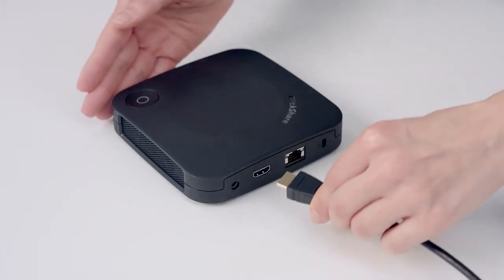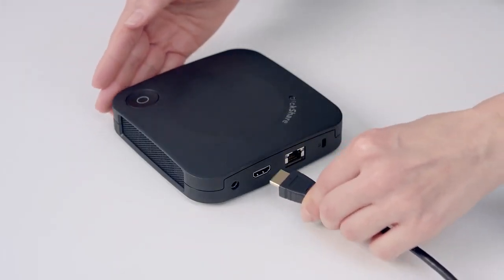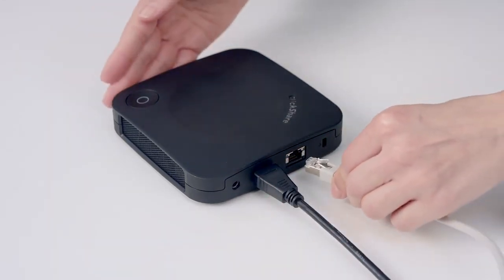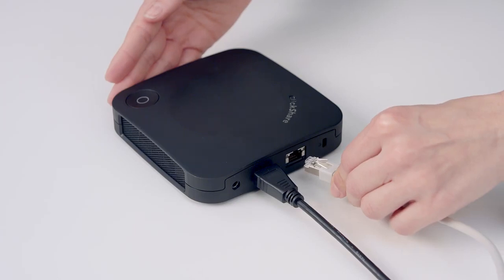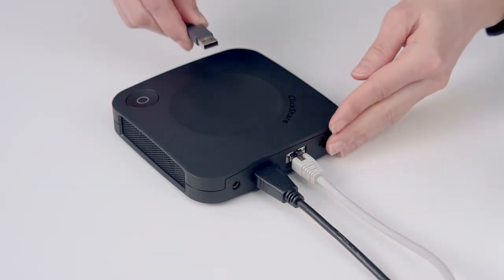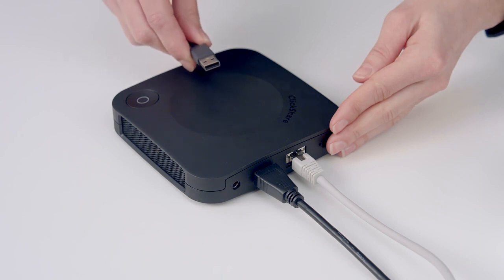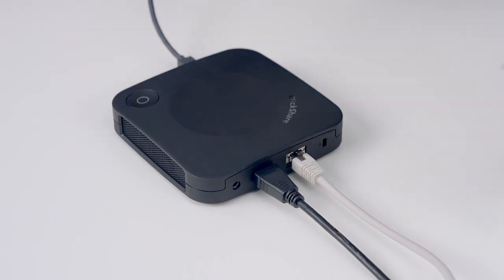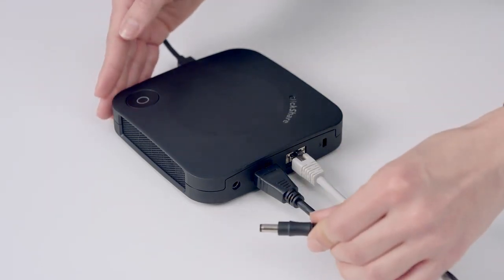First, connect the base unit to the meeting room display with an HDMI cable. Connect the base unit to your network. Connect your base unit to cameras, speaker phones, or other devices using the USB ports. Connect the base unit to the power supply.